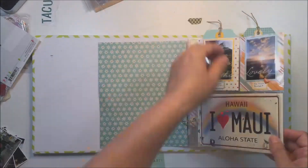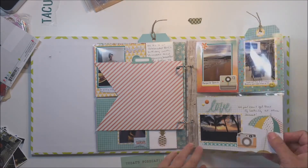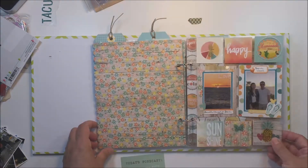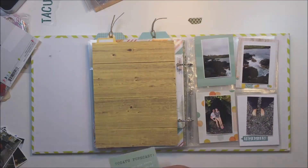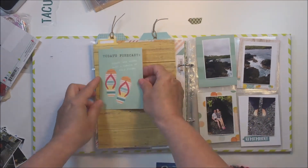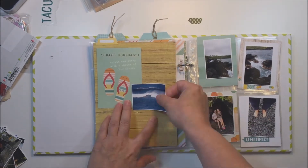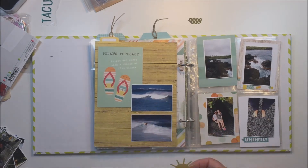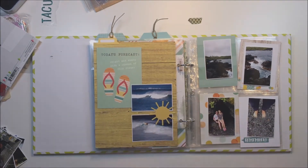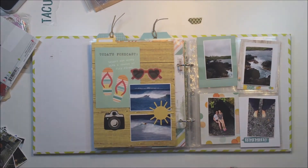Hey, it's Mari and I'm finally back with my Hawaii mini album. I'm just going to do a quick flip-through to show you what I have completed in the album so far, and I'm actually going to leave links in the description below so that you can go back and watch the process for those first pages of the album. I haven't worked on this for quite a while — a couple of months.